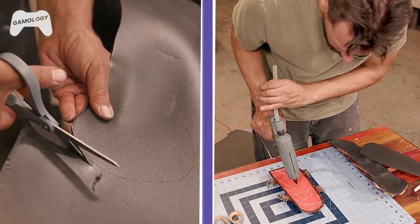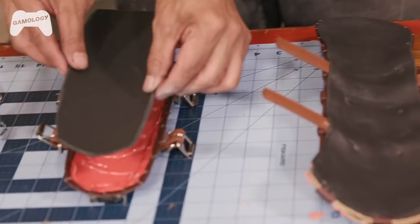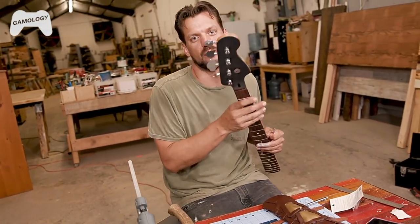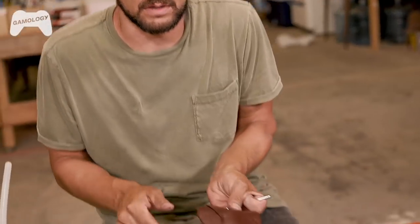I'm going to line the inside of the gauntlet with foam so that it's more comfortable. For the final details on the gauntlet, we're going to use these rivets. I brought this old bass neck I had laying around because we need something underneath the gauntlet when we use a hammer.